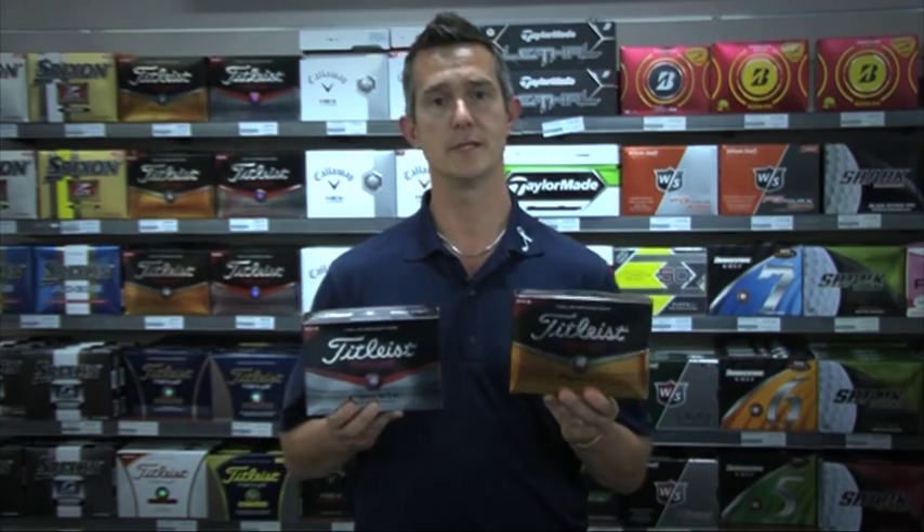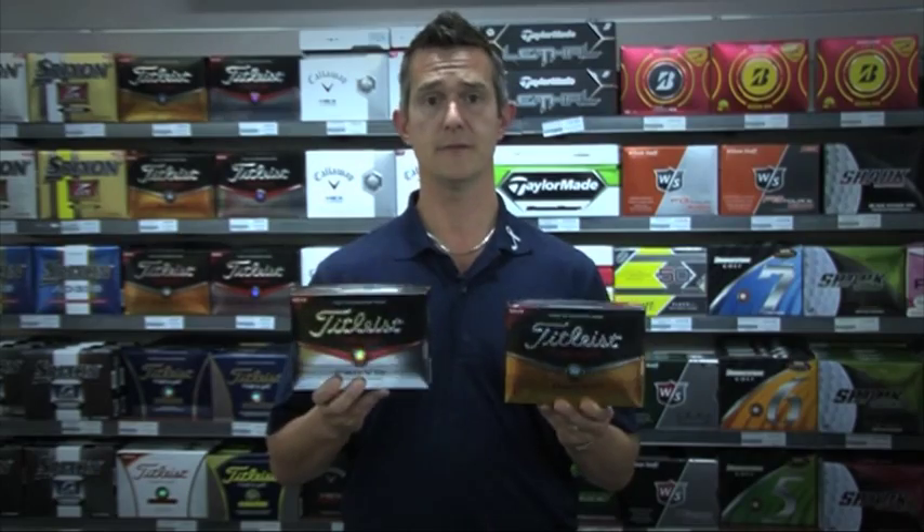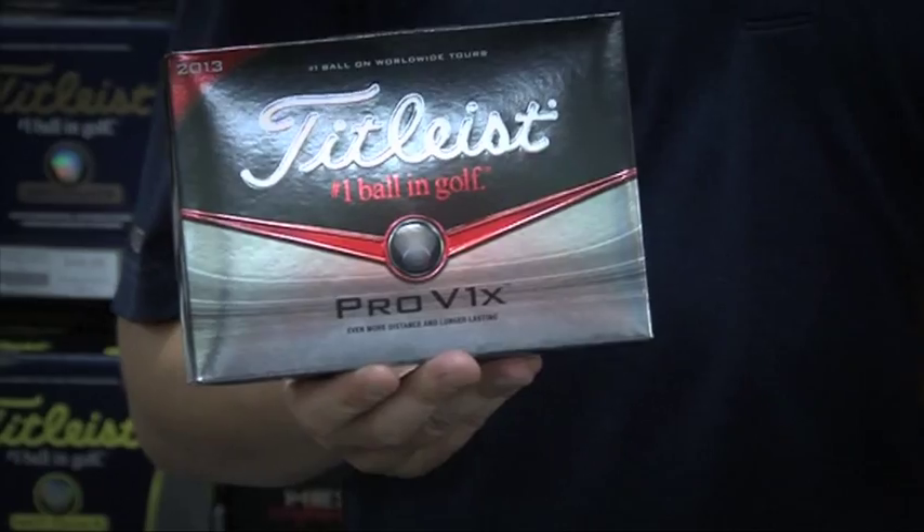They've got an improvement in the outer layer, the urethane layer, which makes it a little bit softer. You've still got the main difference — the Pro V1 is for a slightly lower ball flight, and the Pro V1X is for lower spin with a higher trajectory.